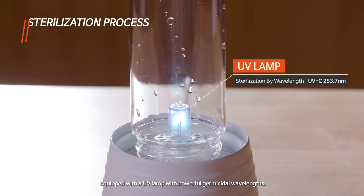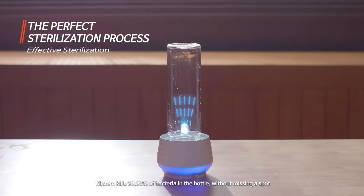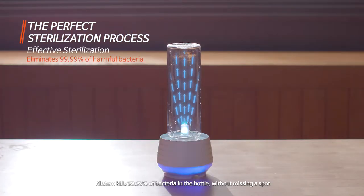Equipped with a UV lamp with powerful germicidal wavelengths, Clistem kills 99.9% of bacteria in the bottle without missing a spot.